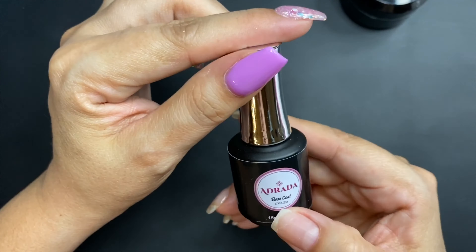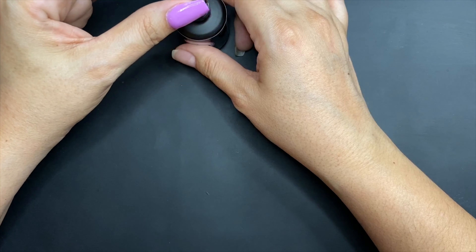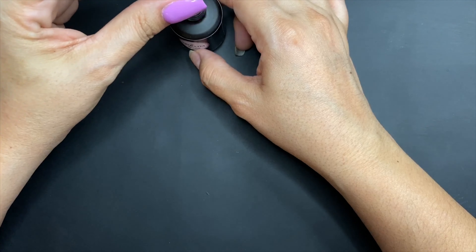You're going to need your UV base coat gel — this one is available on the website also. You're going to need your UV lamp; this is the one I have. I got this one on Amazon and I really like it, it works great for me. I'm keeping it away from the gel because you don't want your gels close to where the UV lamp is going to be.